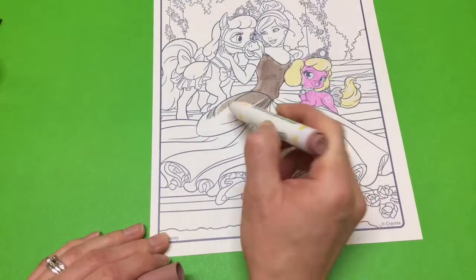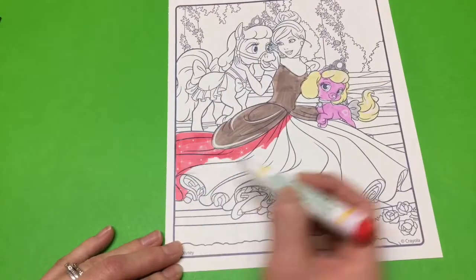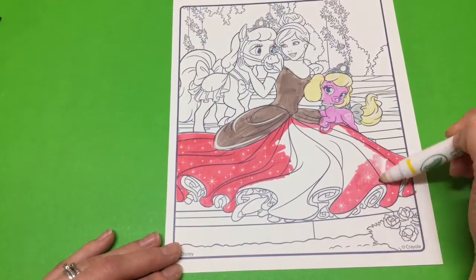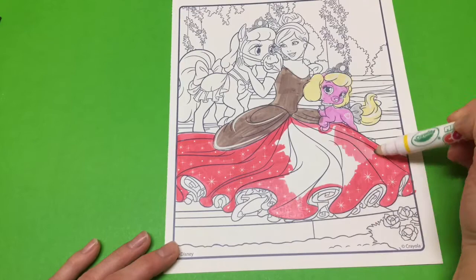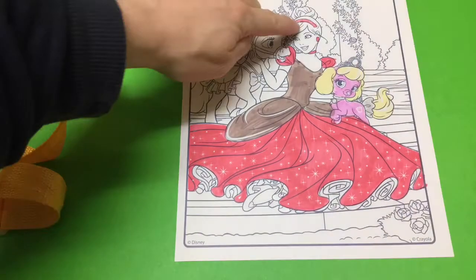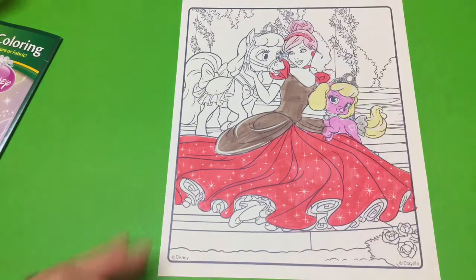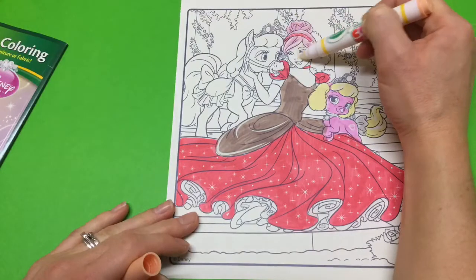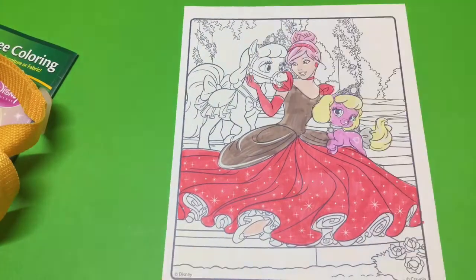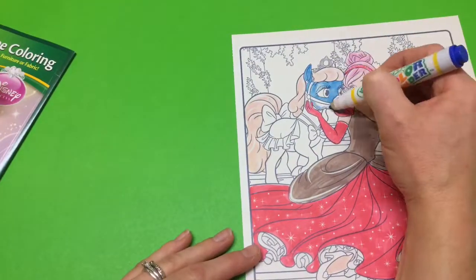Brown — this should be interesting. Brown and red, not really sure about that one. And a blue bibbidi.